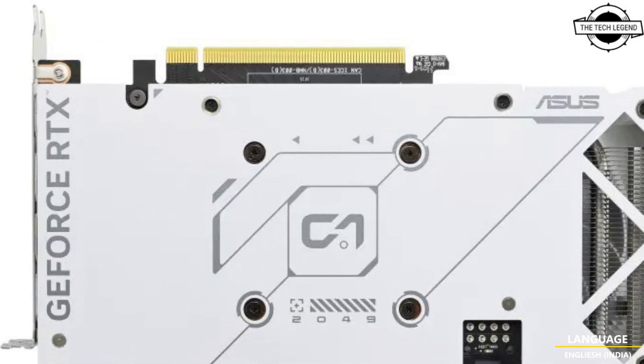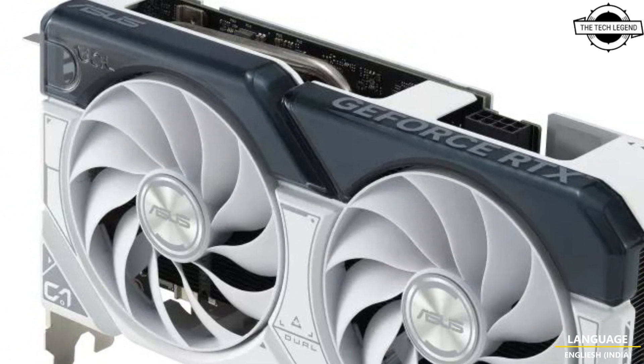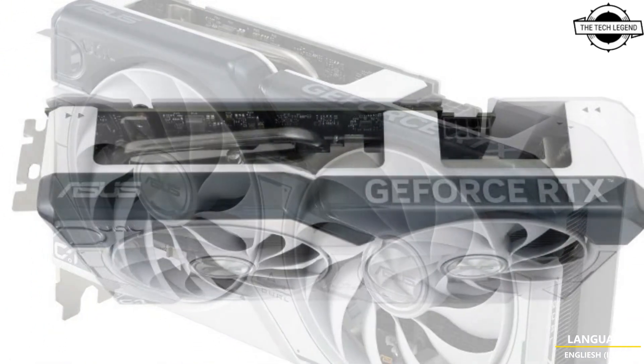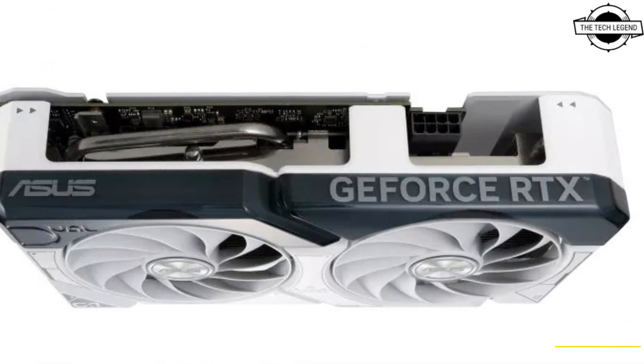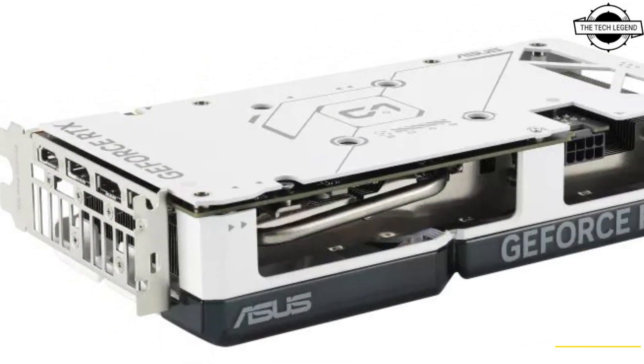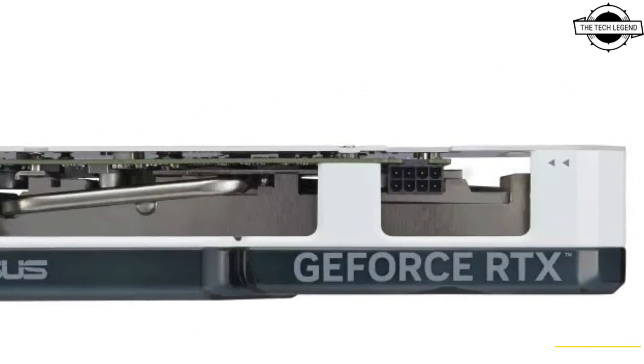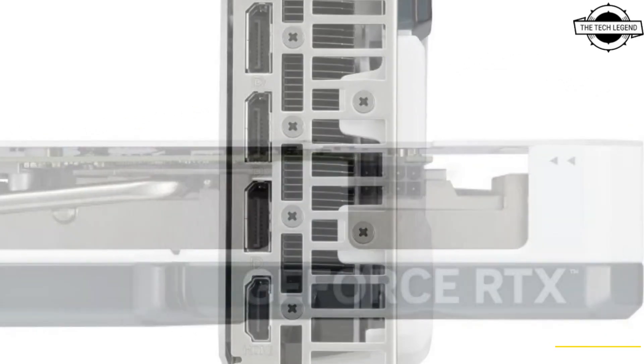It boasts a powerful configuration including 4352 CUDA cores and a boost clock speed of 2565 MHz. In default mode it offers a memory speed of 18 Gbps and features GDDR6 8GB video memory with a memory bus width of 128 bits.